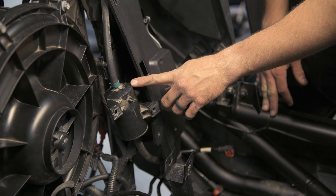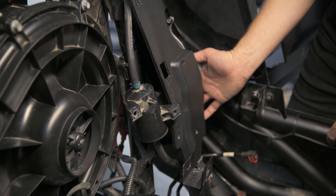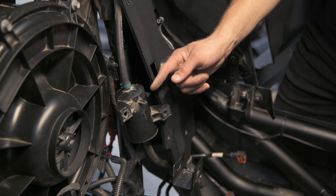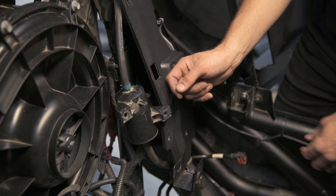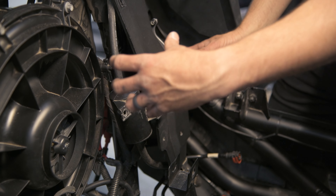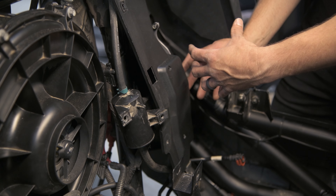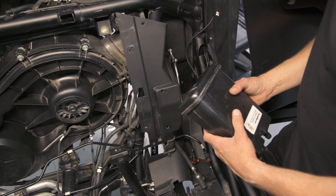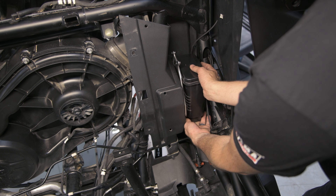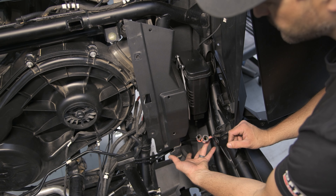In order to secure this canister — which we had to remove in order to put our adapter bracket on — there are studs from our adapter bracket that come through, and you can reinstall this over the studs. In order to do that, you've got to cut off this nipple and remove these little metal nuts that are on here. Once you do, it'll go right over the studs, and you can use the nuts that we supply in the kit and it'll go right back in its original location. Lastly, in order to install the charcoal canister once you've got the bracket in place, you're going to slip it up inside, lock it in, and then go ahead and reinstall your hoses.